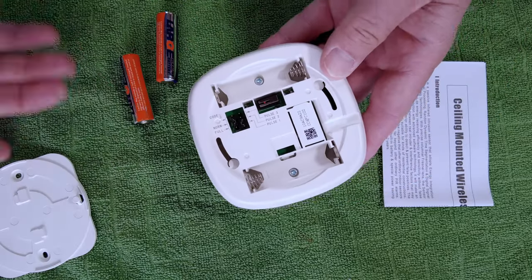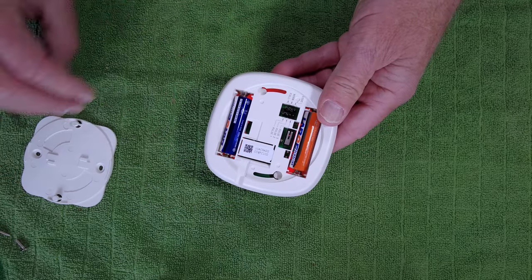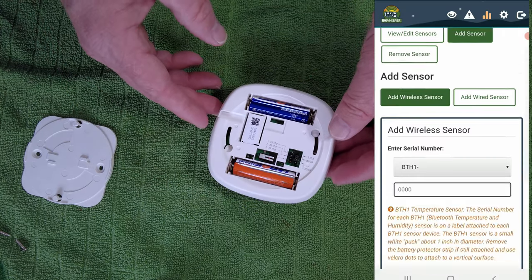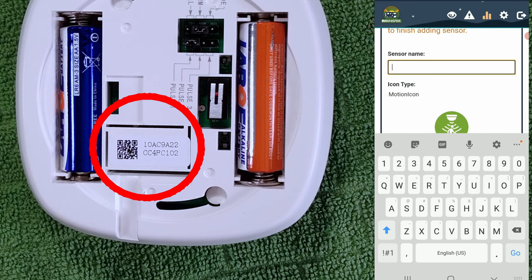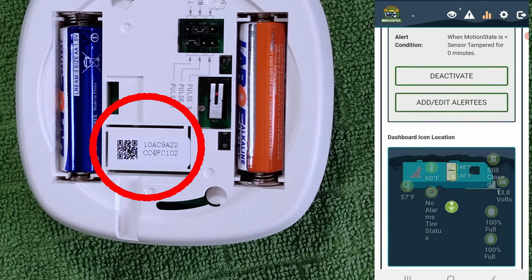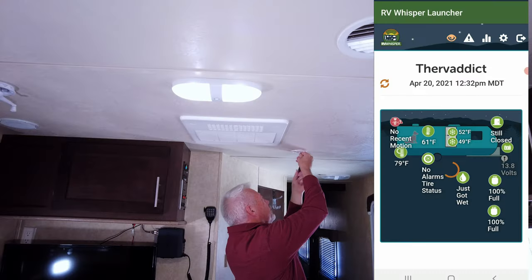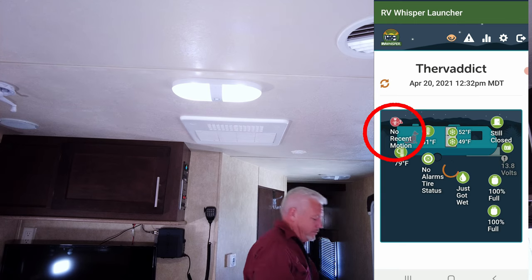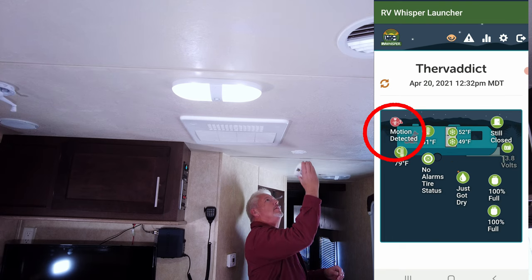The setup for the motion sensor is really straightforward. We put the two supplied batteries into the unit and it's ready to go. The serial number — listed by MAC address, about 16 characters long — is on the inside of the unit, and that's what we type into RV Whisper to validate the sensor. Once done, we mount the unit wherever we'd like. I've decided on a spot just off the air conditioner but still central to the cabin area and unaffected by the slide. Once I pick up the unit and start moving it around, the sensor automatically picks up motion detected and it's listed on the RV Whisper status page.